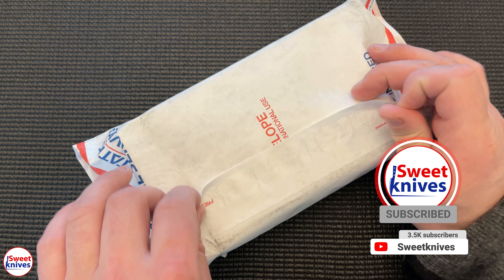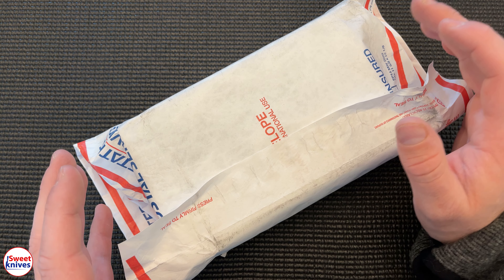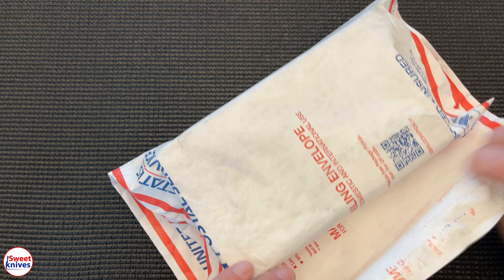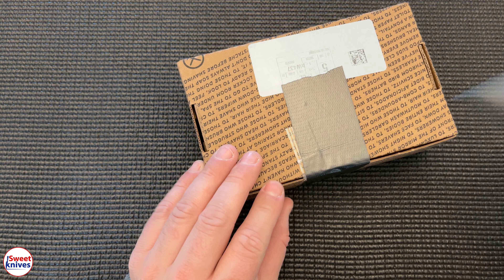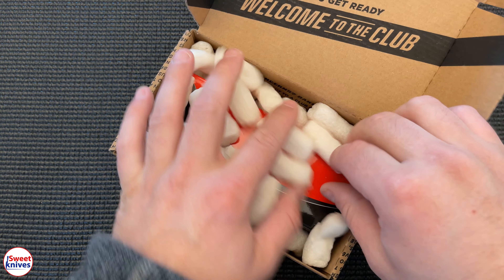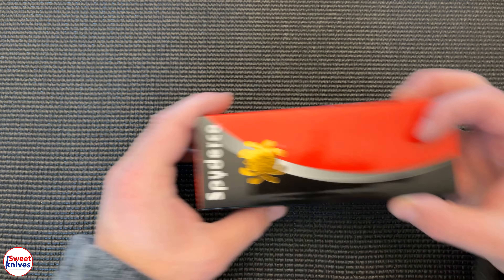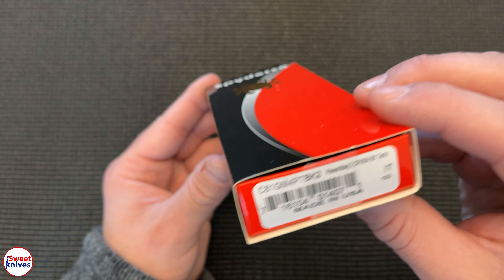This here is an awesome knife sent in by one of the viewers. He said, 'Hey, I haven't seen many people show this knife on YouTube.' So I'm gonna bust it out. Let's take a look — let's see what this is in here. Oh yeah, Spidey! We got a Spyderco, guys. Love Spydercos.